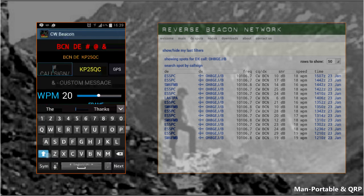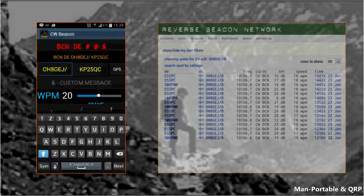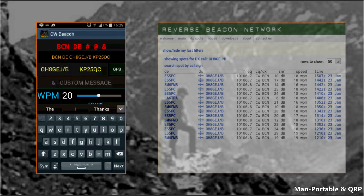Next, you can enter your grid square locator, or allow the GPS to do it for you. There's also an option to include a custom message. Next, you can set up words per minute and a frame in minutes, which is the time between sending out the beacons.